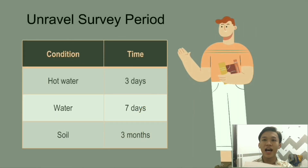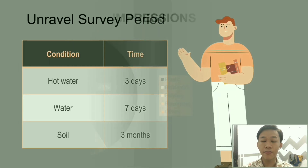Degradation survey: the biopolybag can be dissolved in hot water in around 3 days, in basic water in 7 days, and in soil it can be fully degraded in 3 months.